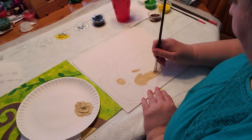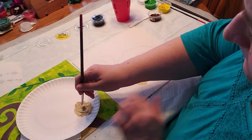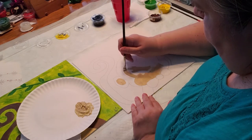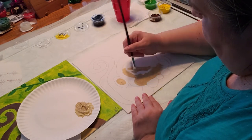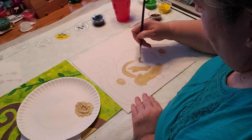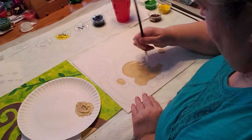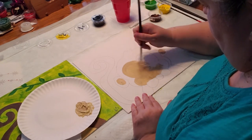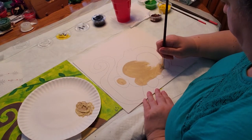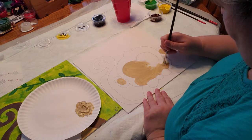Use whatever size brush works best for you. I have kind of a medium size one. Be careful — well, you don't have to be too careful going around the edge here because you're going to cover it up with the dark brown after, so it doesn't matter so much if you go over the lines in that spot, especially where the bow is.